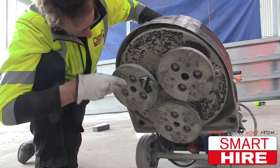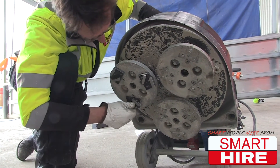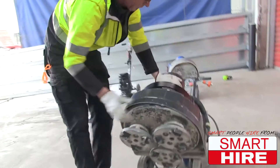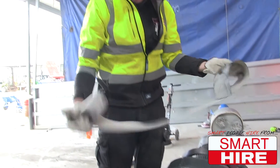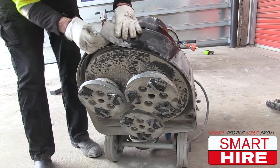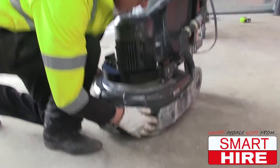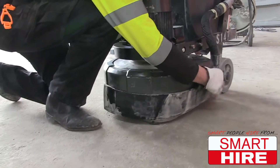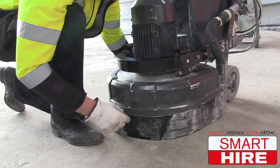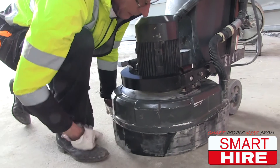The pins and the magnets hold the shoes in very easily. Once the diamonds are on there, you put the shroud on. The shroud will stop the dust from flying everywhere. Once the machine is flat on the ground, you push the shroud down — it will now follow the floor, and very little dust will come out from underneath.